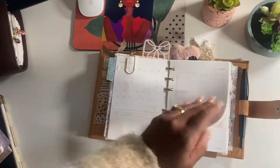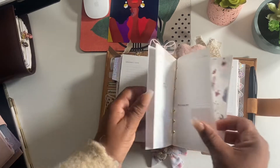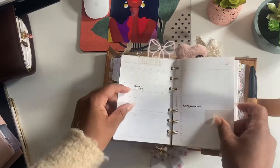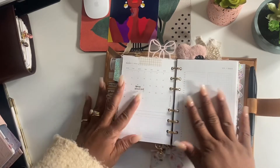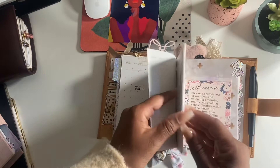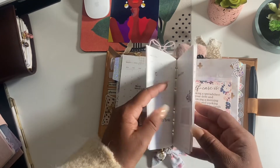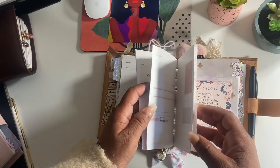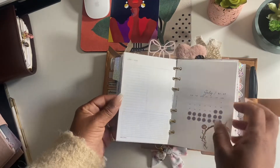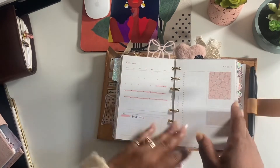I just jumped in this month so January and February are kind of a dub. March is the current section. I have all the months in here through August. I already have my vacation time highlighted out - see the little airplanes! I can't wait to get out of here.